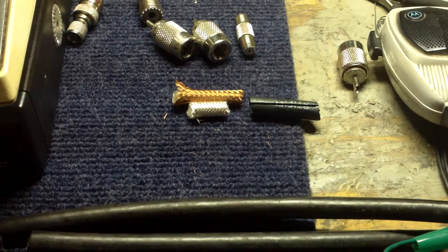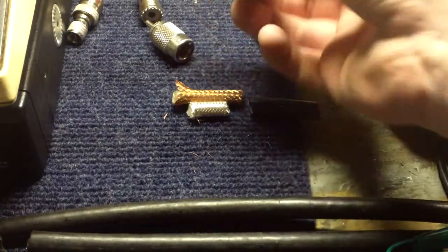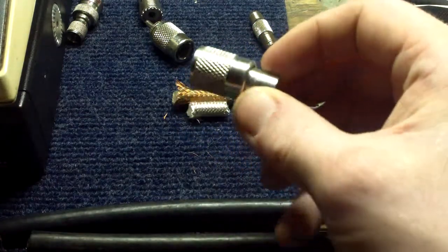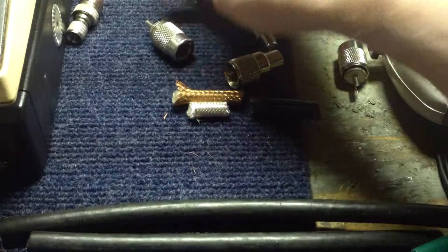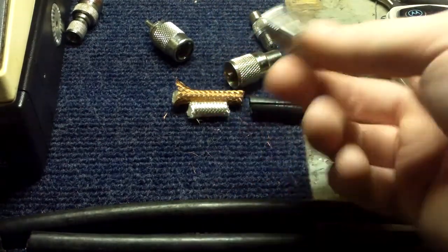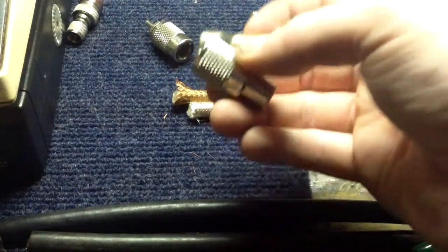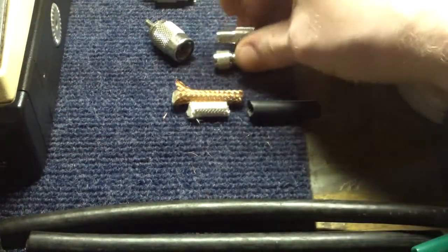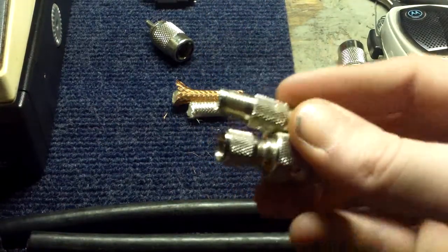Hi YouTube, special hello to my subscribers. This will be another simple video production. I wanted to give a few pieces of advice and go over the proper name for what people call a PL-259 or SO-239 — the proper name is UHF connector. These are many UHF connectors.